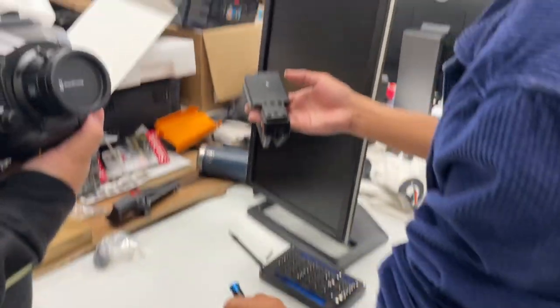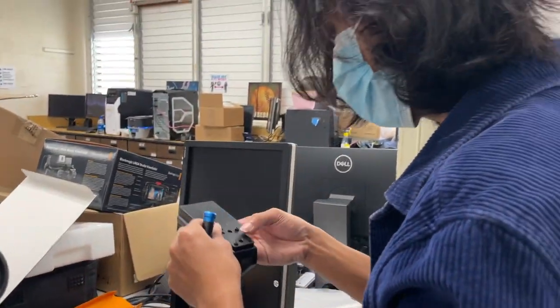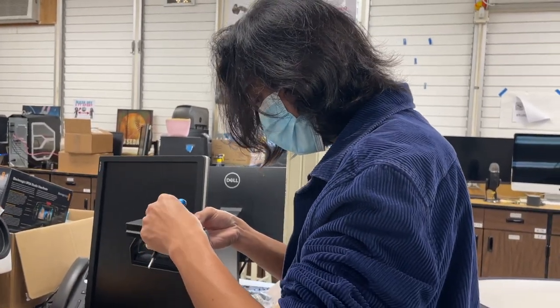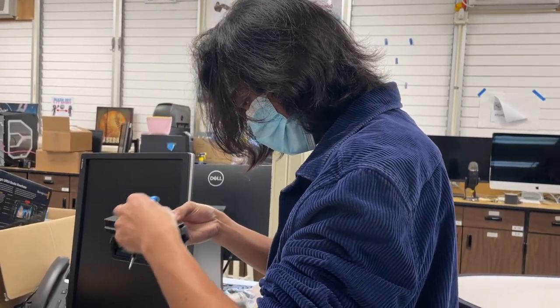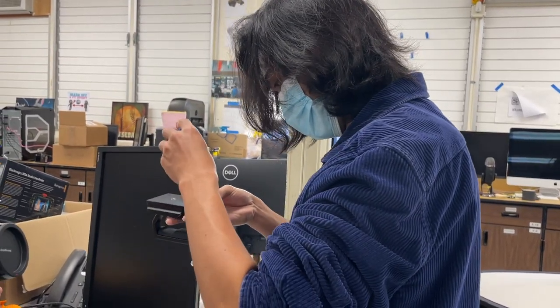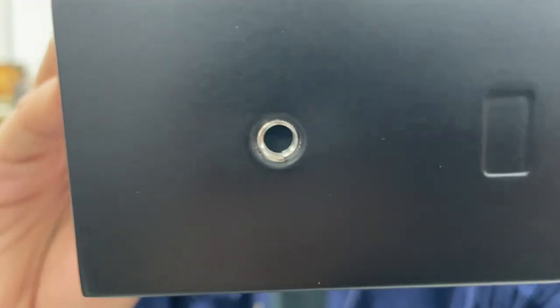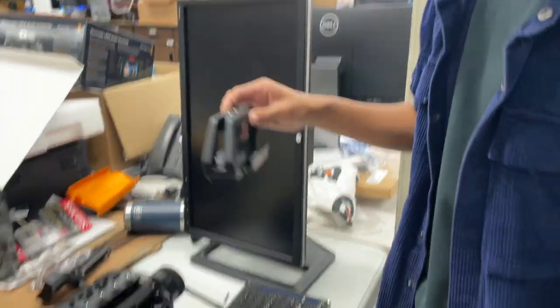Do you want the two spurs? All of them? All of the spurs? Yeah, see — you only put it in halfway. That way you can get it even. The screw's going. Okay.